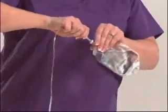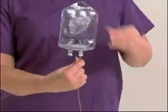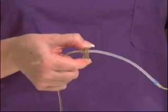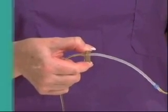Spike the IV bag. If there is any air in the bag, it will be important to remove it before or during priming. Open the slide clamp and then squeeze the flow stop clip to allow fluid to flow through the IV set tubing. Release the flow stop when the line is fully primed.